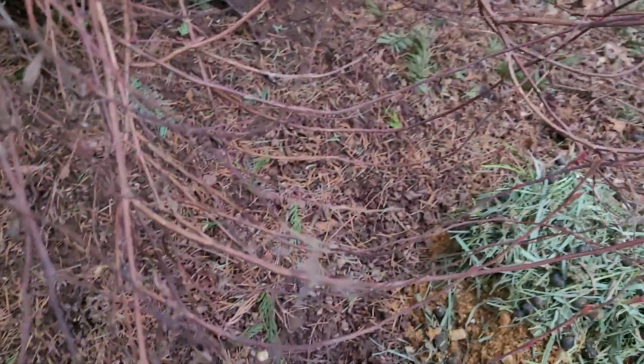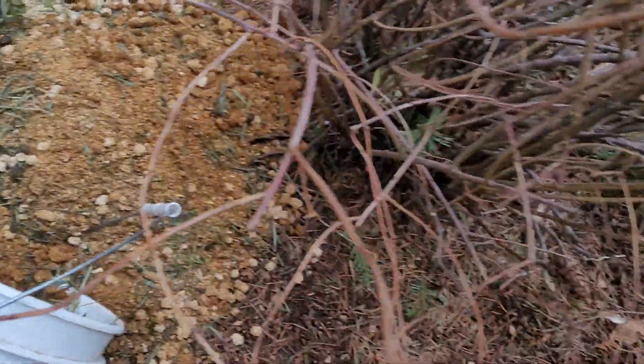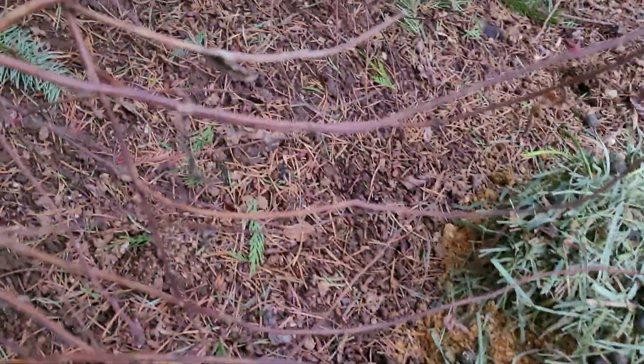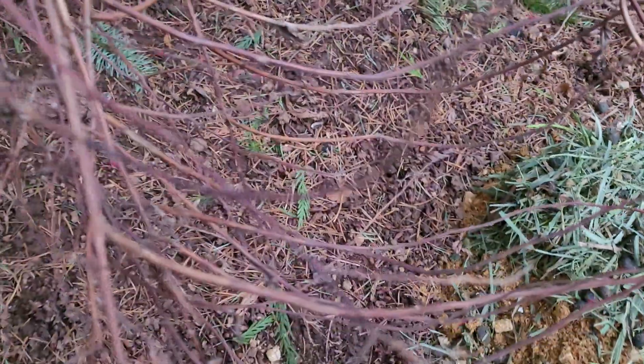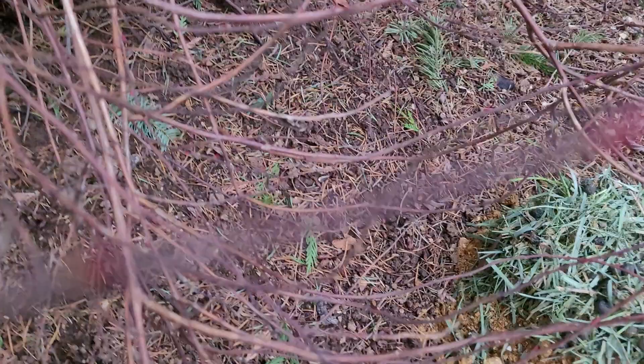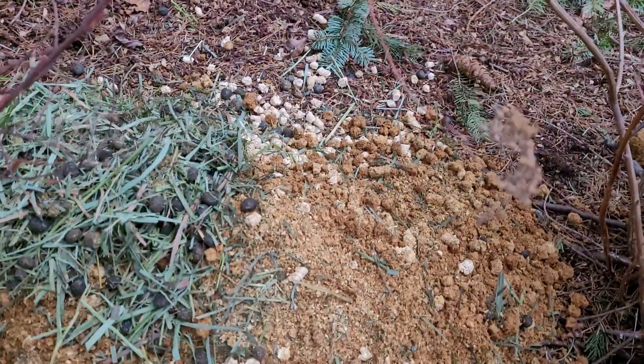You'd never know it, but I have spread probably 25 or 30 gallons of rabbit hutch cleanings on this area over the past few years, and you can see it is down to bare soil. But the great news is there are nutrients in the soil from the rabbit hutch cleanings that wouldn't be there otherwise — so it's pretty great, what a gift!